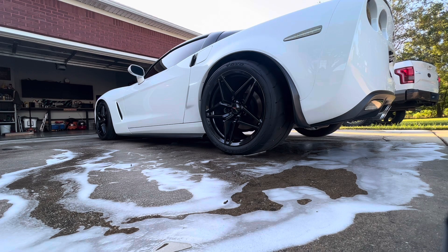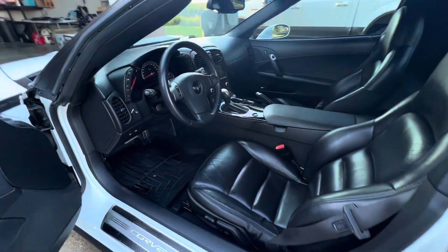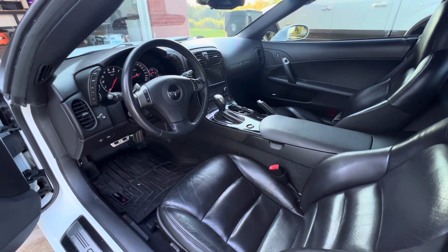I'm running the Toyo Proxes TR3 tires — they are amazing, if you've never had them I highly recommend getting them, they will dead hook. These auto cars get a lot of hate — this is an automatic, it's a 3LT model.